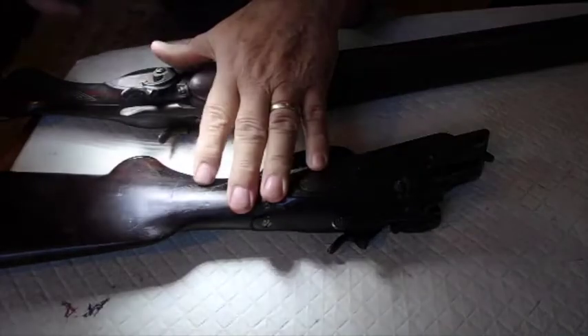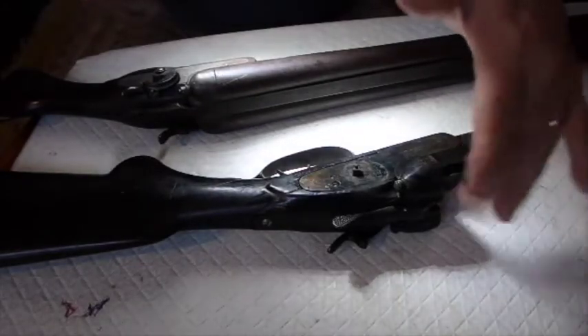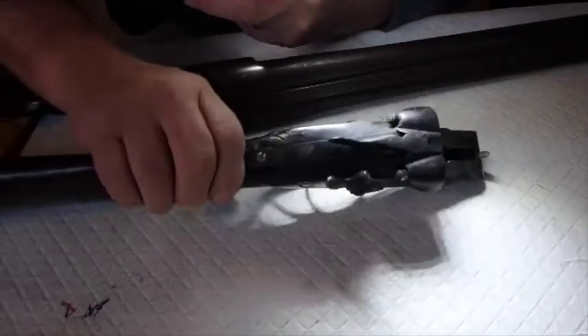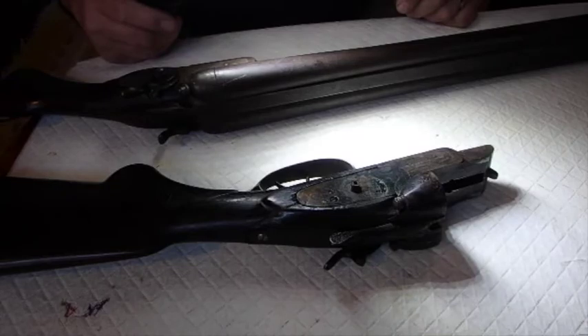This gun still needs a barrel. I've got a barrel, but it's damaged and it's not shootable. So I'm looking for a new barrel for this one. I should go grab that barrel just to show you what it looks like.